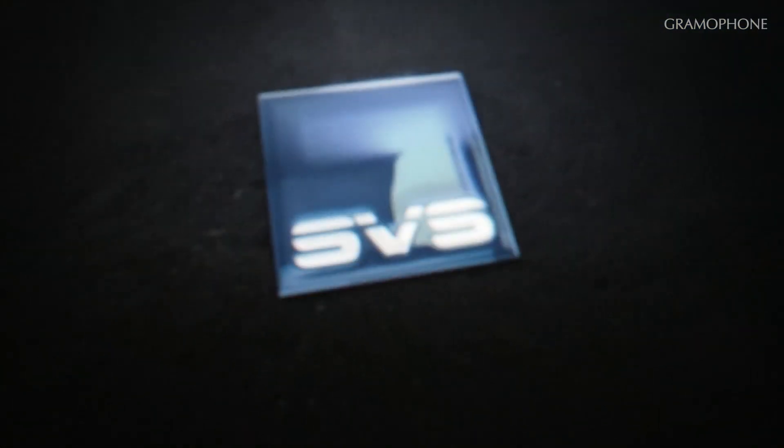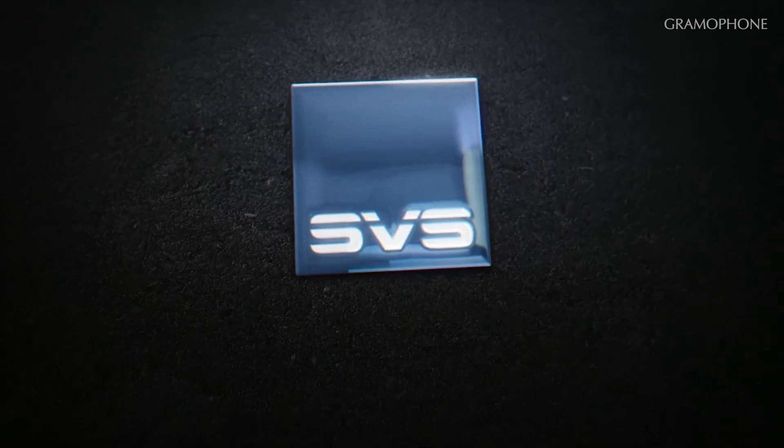Hi, I'm Joe with Gramophone, and I love subwoofers. I was excited when I was thinking about the possibility of SVS showing us some new subwoofers, but a product I didn't know anything about until this morning is now sitting here right next to us. And I'm here with our friend Nick Brown, Vice President of Marketing at SVS.